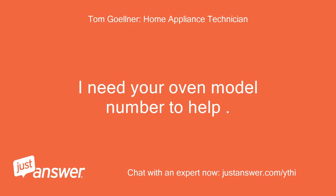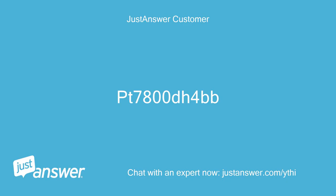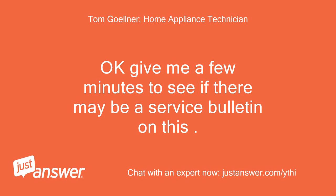I need your oven model number to help. Open the doors and look on the frame around the outside of the oven for it. The model number is PT7800DH4BB. OK, give me a few minutes to see if there may be a service bulletin on this.